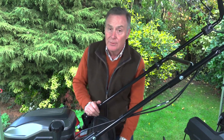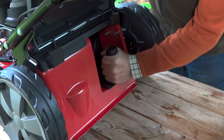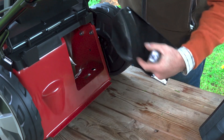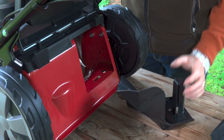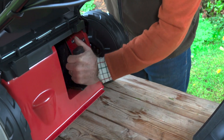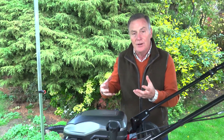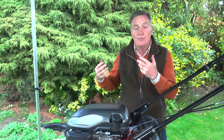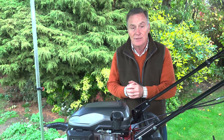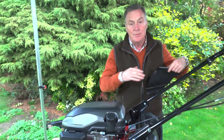If we want to mulch — which is when we don't collect the grass clippings — it has a mulch plug at the back. This is the mulch plug that just slips out. There's a piece of moulded plastic that clips into this hole here, released by squeezing it. It goes in there and clicks into place, stopping the grass from coming out. It mulches it into very fine particles, blows it down, keeps the grass nice and green, feeds it with nitrogen, and helps with drought tolerance in dry weather.